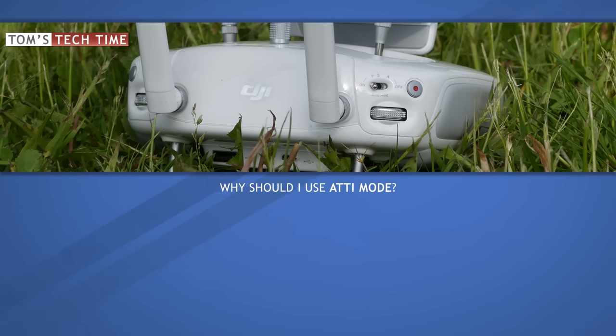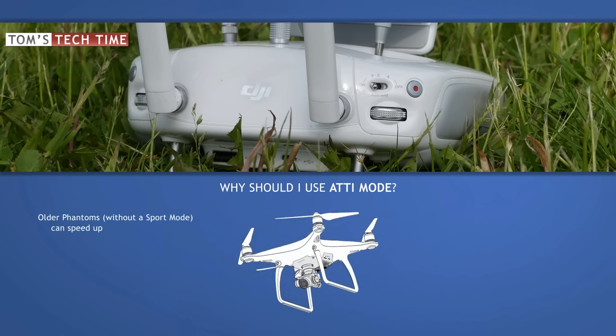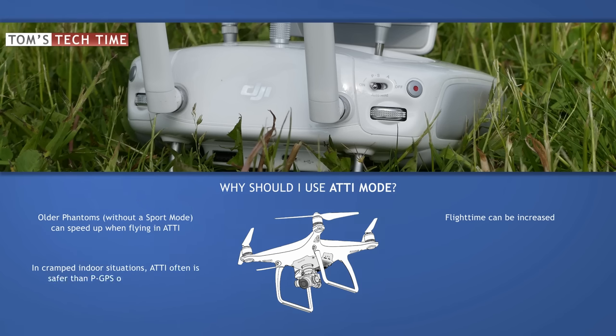The major reasons why pilots would decide to use the ATTI mode are the following. Owners of older Phantoms can use the ATTI mode as an alternative to the Phantom 4's Sport mode. You also increase the flight time when flying in ATTI quite a bit. When flying in very cramped surroundings indoors you might think of using ATTI over the normal GPS or VPS mode. When flying through a very narrow passage, GPS could kick in for some weird reason, which sometimes causes the Phantom to correct its position a tiny bit — and that tiny correction could lead to an accident. That is why I use ATTI over VPS when flying through very narrow passages indoors.